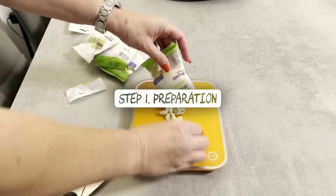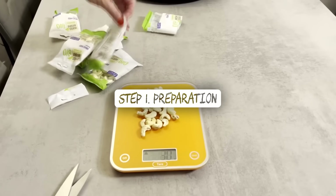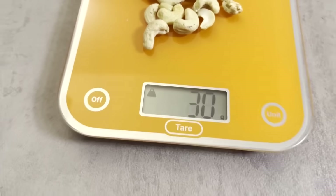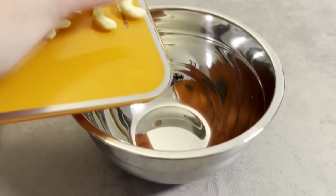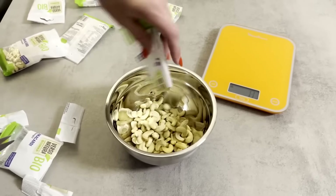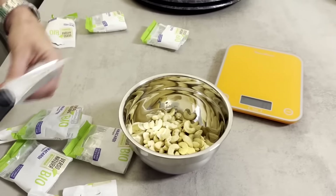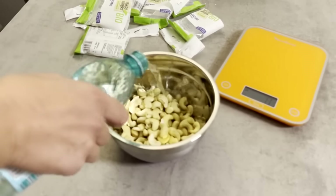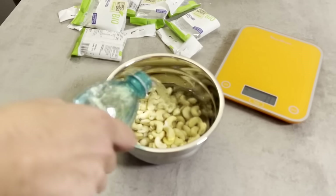Step 1: Preparation. The day before you plan to make the cake, soak the cashews overnight — minimum 10 hours. We need to get 270 grams of soaked cashews, and this amount is obtained from about 210 grams of dry nuts.